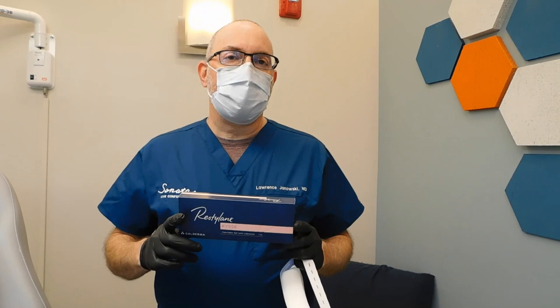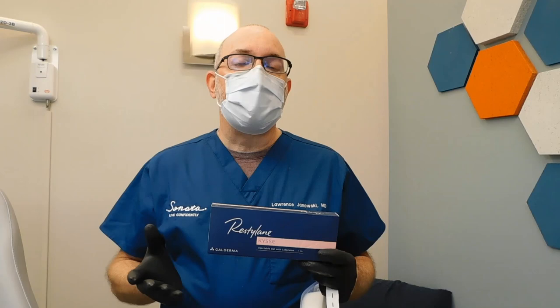Hi, it's Dr. Janowski, and today we're going to use KISS. This is the new product from Restylane, which is a lip product. It's a really nice product. I've used it quite a bit already. It's very smooth, it's very volumizing. It really gives a nice plump to the lip with very little swelling after the injection.